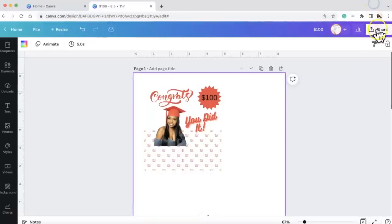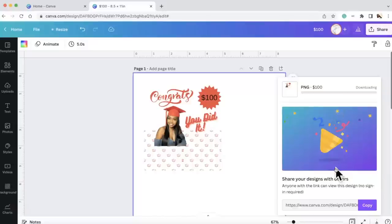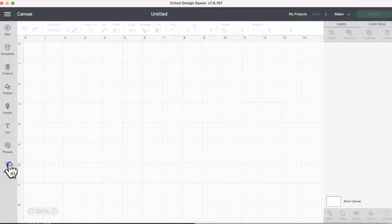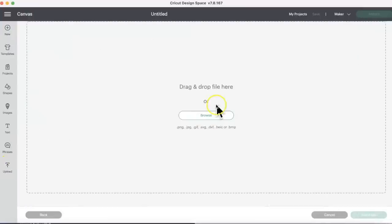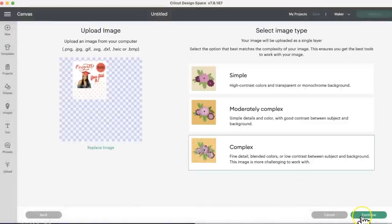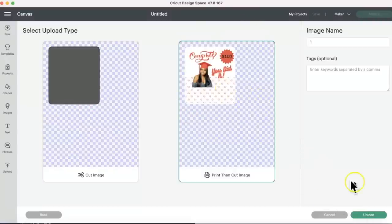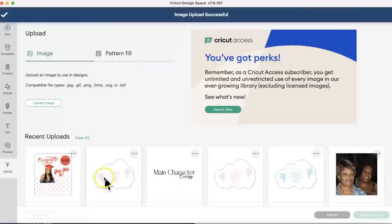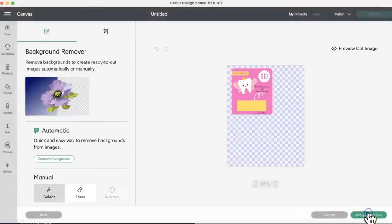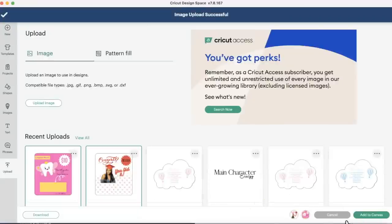Now what we're going to do is go to Share, then download with a transparent background. Then we're going to upload it into Cricut Design Space. Inside Cricut Design Space, go to New Project, then Upload, then Upload Image. Browse for your file. Select 'Complex' and then apply and continue. Make sure that it's a print-then-cut image. I'm going to do the same thing for the next image — also print-then-cut — and then select both images.